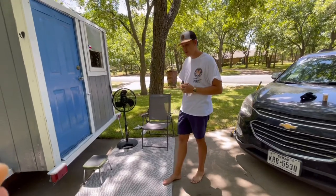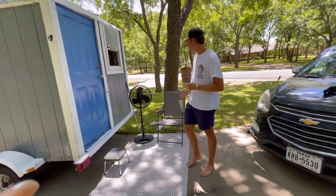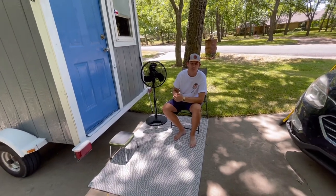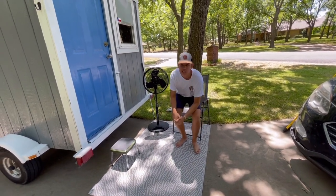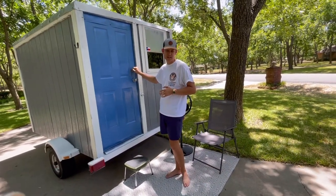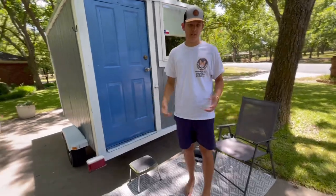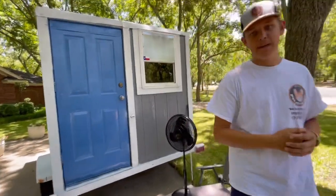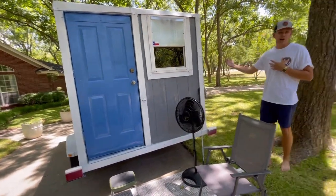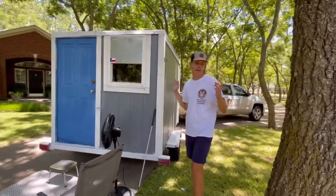Coming around to the front, this is where all the magic happens. We have our doormat, a fan because it's hot, a step stool, and of course an amazing folding chair — you have to have one at the campsite, and this one fits perfectly inside the tiny house. It's just a regular door with a deadbolt for safety, which you have to have on the road. I personally like a door that opens and closes rather than something that slides — it makes it feel really homey.